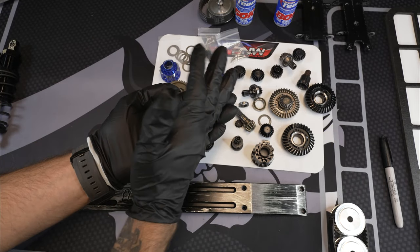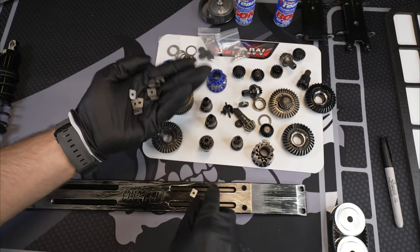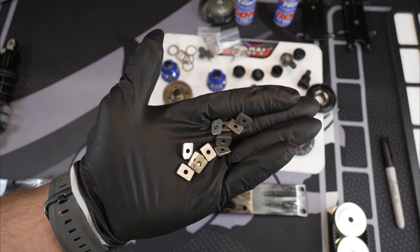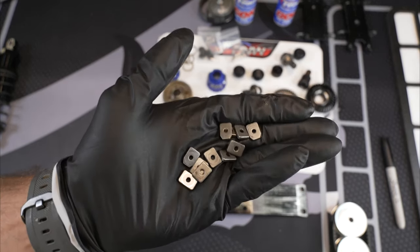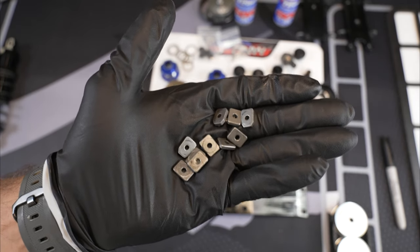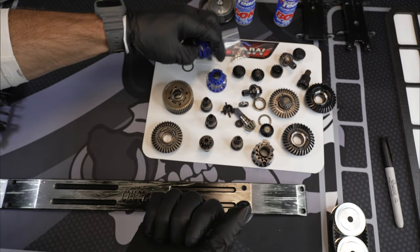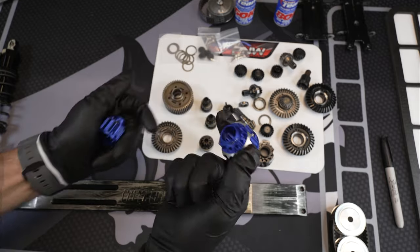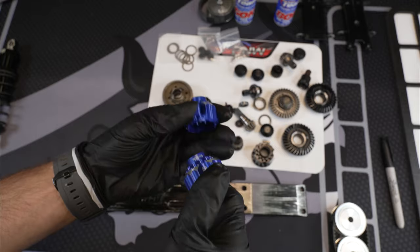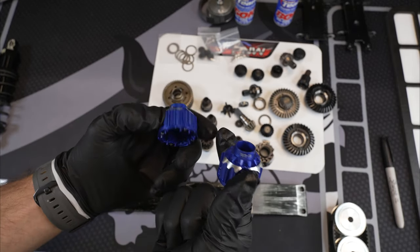There are a couple of things I want to point out, guys. You can purchase these diffs from me on my website — it's www.pnwrcmadness.com. You can find me on Facebook, message me on YouTube, or even call me. My phone number is on my website. There are other companies that offer these diff cases in aluminum, but they're not all going to be 7075 T6. GPM makes these 7075 T6 aluminum diff cases.